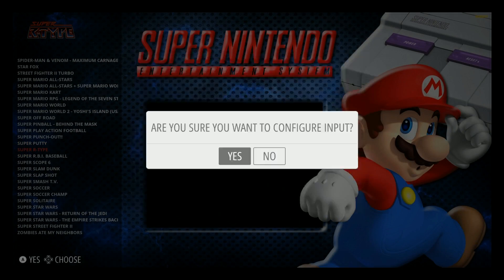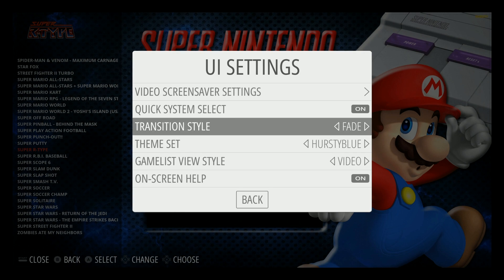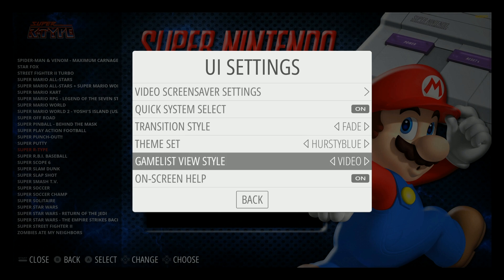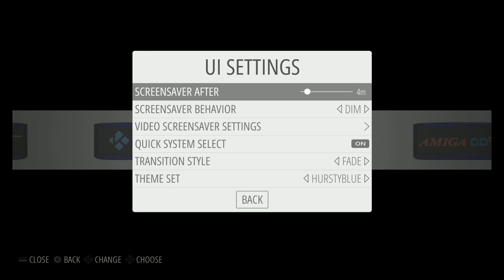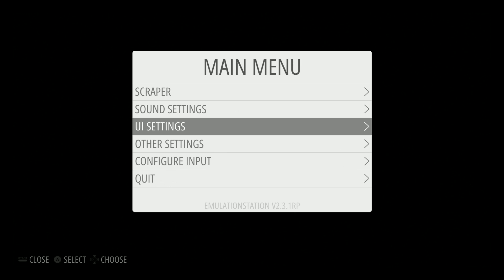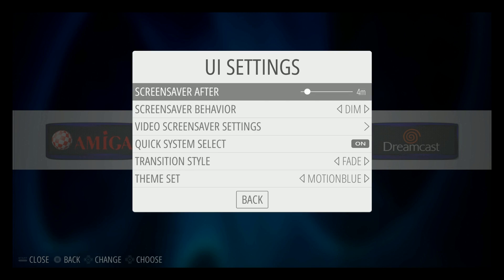It still fades a little bit but it's pretty instant. As far as what I like, I prefer the fade when showing off to people, and I like Hursty Blue a bit better aesthetically, but I actually like Motion Blue better for what it looks like on the main menu — that's just my personal preference. They're both really cool.